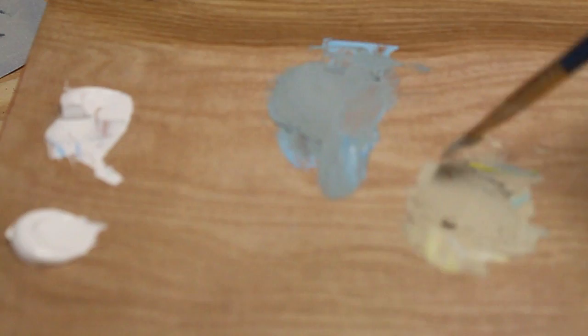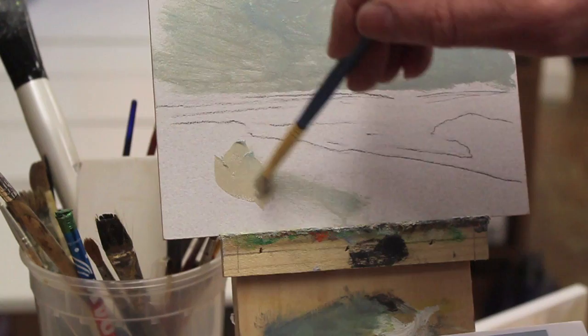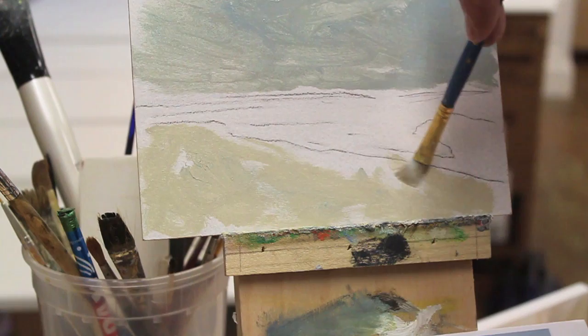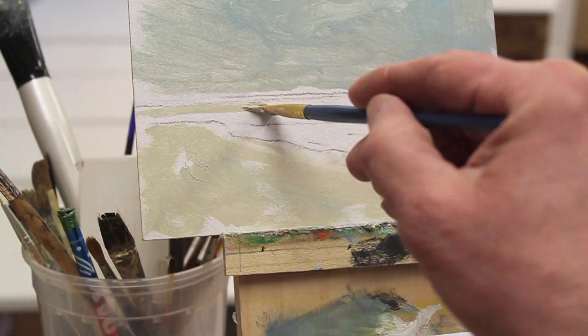I'm going to go back to the palette and pick up some of this white — there's a little blue in there but that doesn't bother me. I'm going to grab a little bit of yellow. It's amazing how far that yellow will go in that little bit of white. I'll grab a little bit of the brown again. I've got some paint thinner on my brush to water it down a little bit, make it a little thinner.